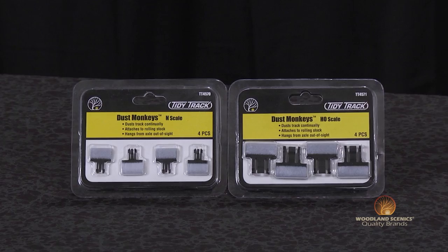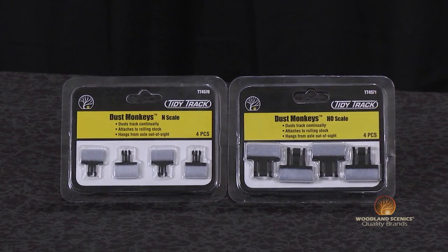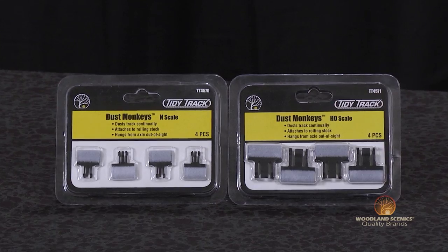I'm Matt with Woodland Scenics. As part of the TidyTrak rail and wheel maintenance system, the dust monkeys are a vital part in maintaining clean track. It's possibly the easiest way to remove dust and debris from your track while at the same time minimizing any further accumulation the more you use it.